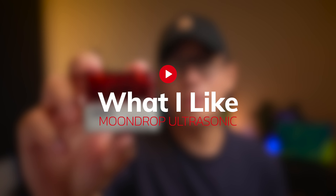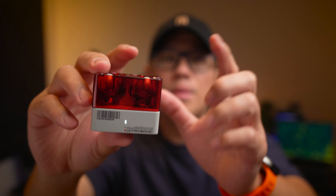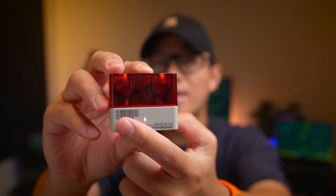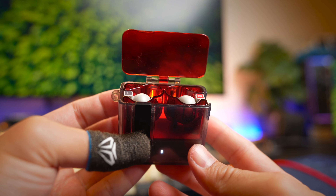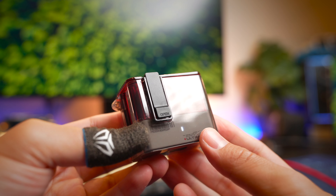First off, I love the design of these earbuds. It comes in a pretty usual Moondrop case design with the open top, but this time it comes with a red transparent case to house the earbuds inside, and I think it looks really cool. As with most Moondrop earbuds, I also like that Moondrop included a silicone case for these earbuds — and it's not your regular case, but one with a flip open top.